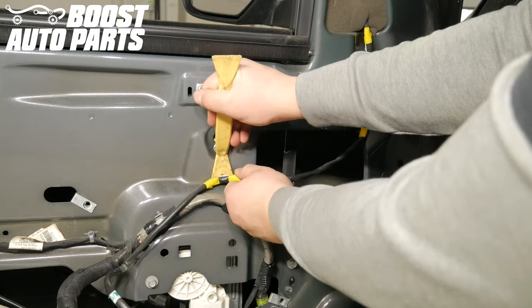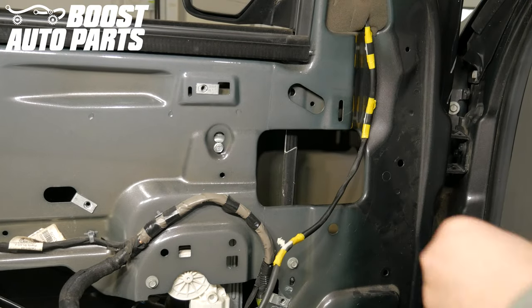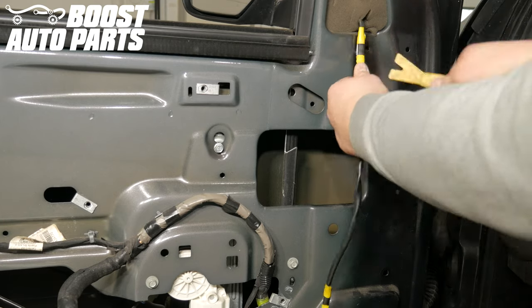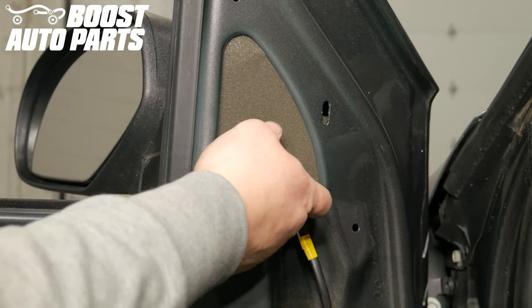With a trim tool, undo the three mirror harness clips. Remove the mirror foam.